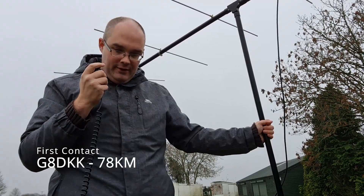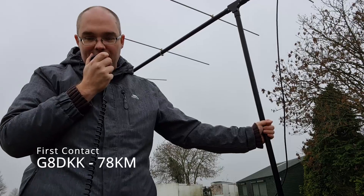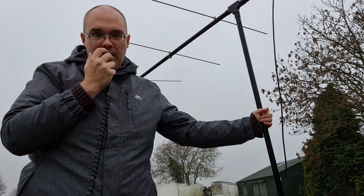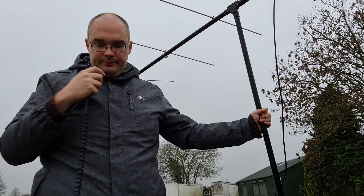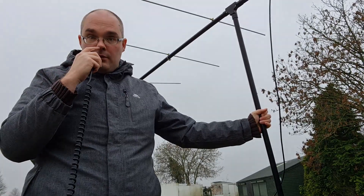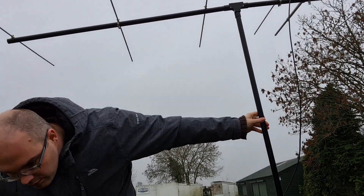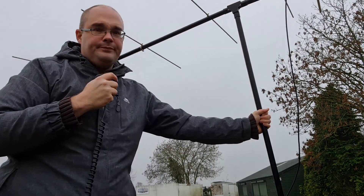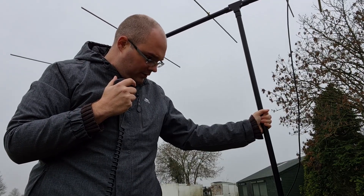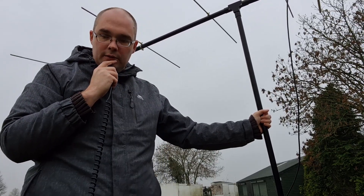2E0 BMT from Golf 8 Delta Kilo Kilo Kilo in Hertfordshire, over. Golf 8 Delta Kilo Kilo — you are 5-9, 5-9. Shall we go up to 310? Roger, 310. Good afternoon — you're quite a good signal down here with a bit of QSB. My name is Brian, Bravo Romeo Yankee Alpha November, and my QTH is in Hertfordshire — the name of the town is Letchworth, in IO91VX.